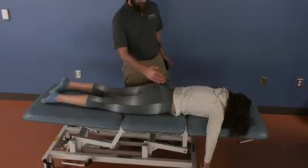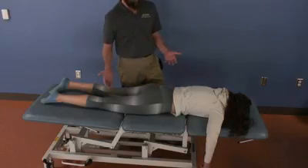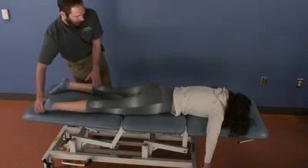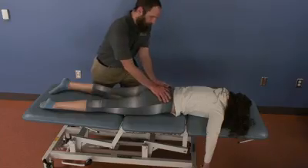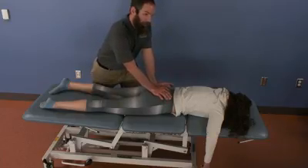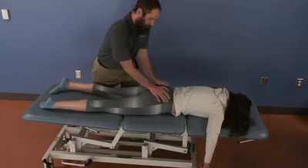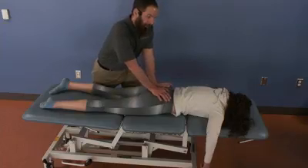For the bilateral flexion, I just do the same thing on both sides. I'm going to gap the other side, internally rotate, and contact both inferior lateral angles. I use two hands instead of putting one hand in the middle, which might put pressure on the coccyx, which I do not want to do. So I have two hands on the inferior lateral angles, again augmented with inhalation.